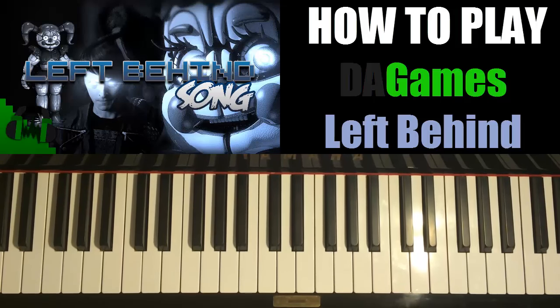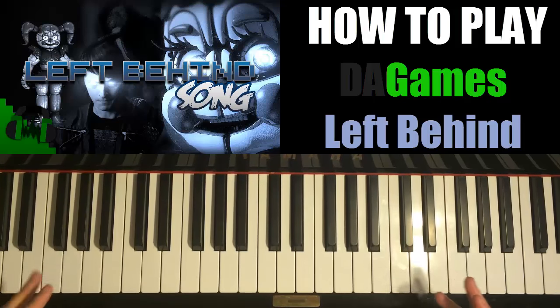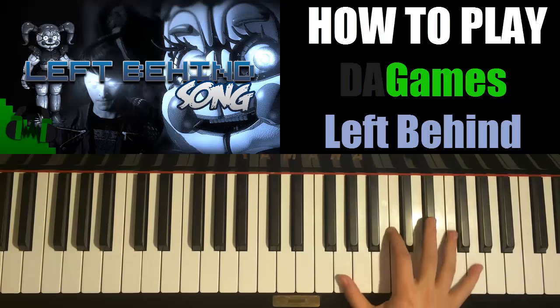Hello guys, this is Amos Doll Music and in today's lesson I want to teach you how to play the awesome chorus of the DA Games Five Nights at Freddy's Sister Location song. It's called Left Behind and it's very awesome. Let's give you a preview of what you're gonna learn today — so it goes like this, the chorus.